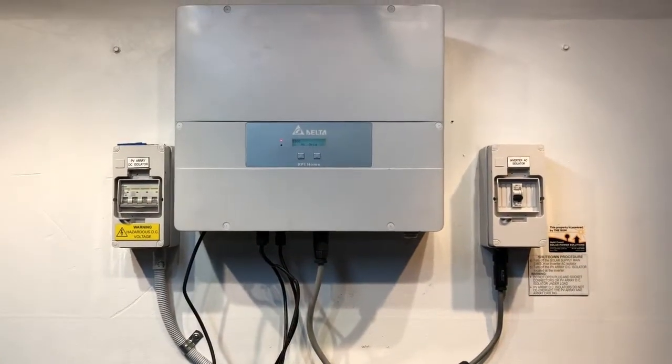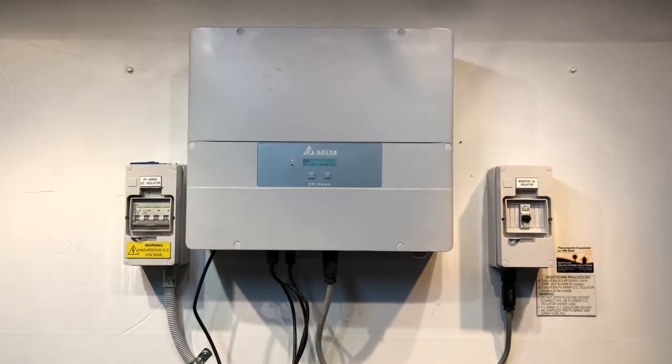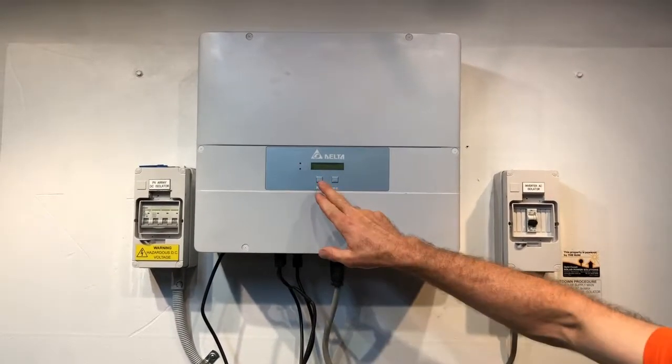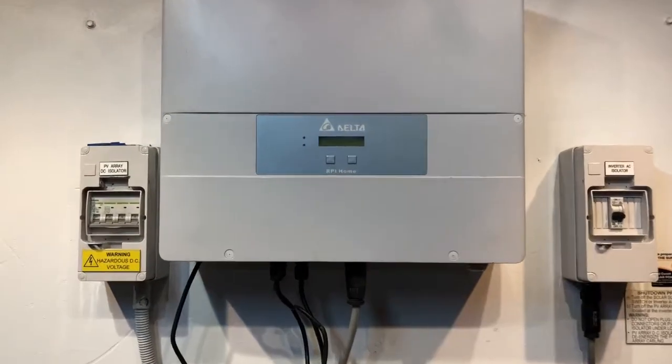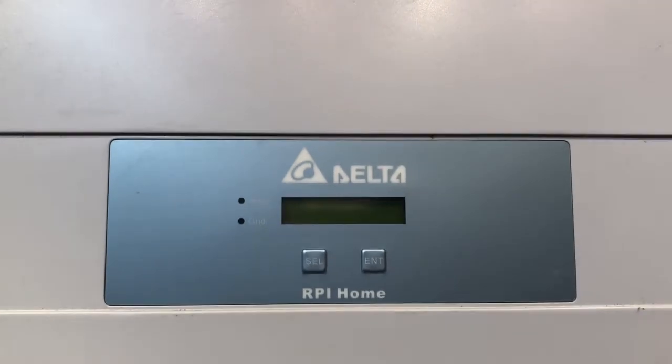We do that and in a few moments the inverter will shut down altogether and go completely blank. And we'll just leave it for a few seconds and then we'll try a reboot.